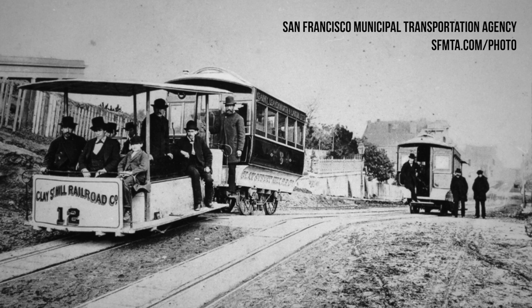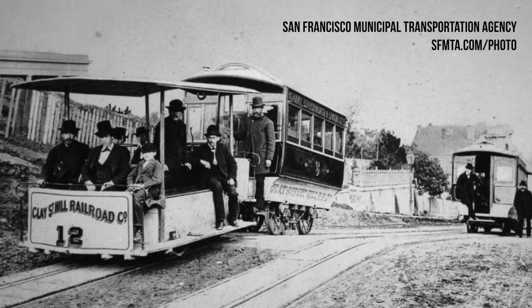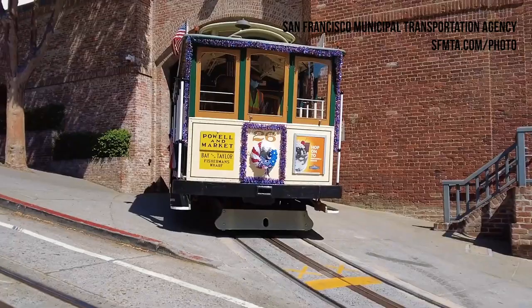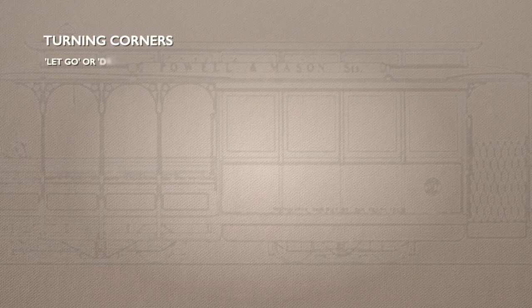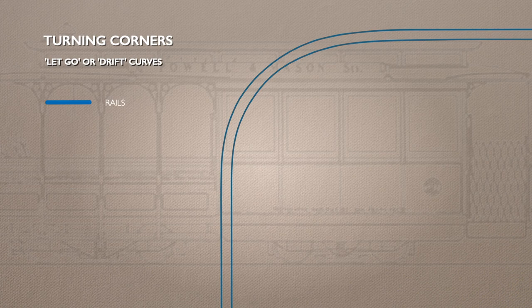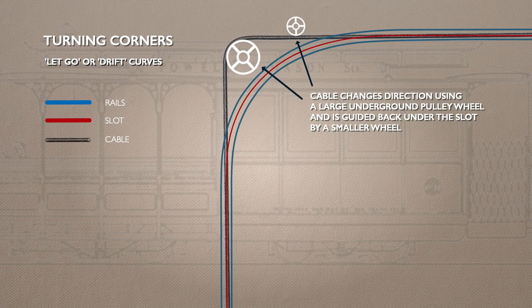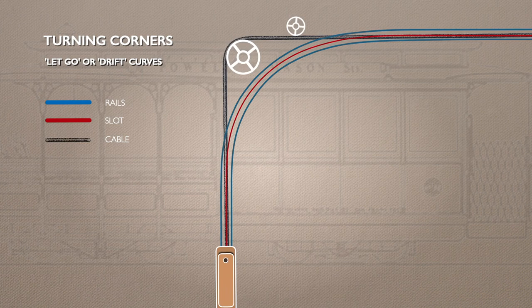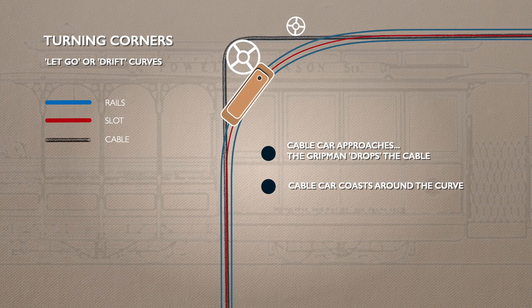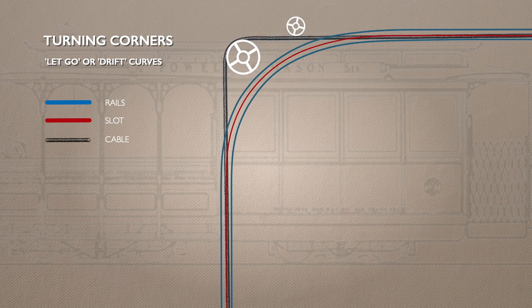When the first San Francisco cable car line opened in 1873, it travelled in a straight line. Later innovations mean the cable cars can now navigate sharp corners, and there are two ways of doing this. The first is called a drift, or let-go curve. The easiest way for the cable to change direction is to make a quarter turn around a large pulley before being guided back under the slot, now headed in a new direction. As the car approaches the curve, the grip man drops the cable, the car travels around the corner under its own momentum — hence the term drift curve — and then when it's back above the cable, the grip man can reattach.